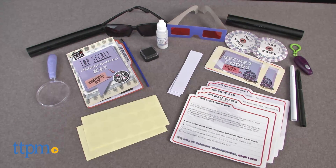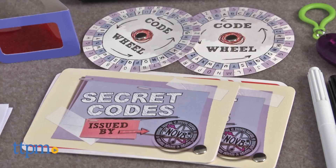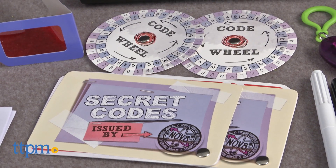Learn some super-secret spy techniques just like your favorite Project MC Squared girl. Hi, I'm Laurie from TTPM, and just like the Project MC Squared Netflix series, the Project MC Squared Super Secret Spy Kit aims to incorporate STEAM essentials into the play.